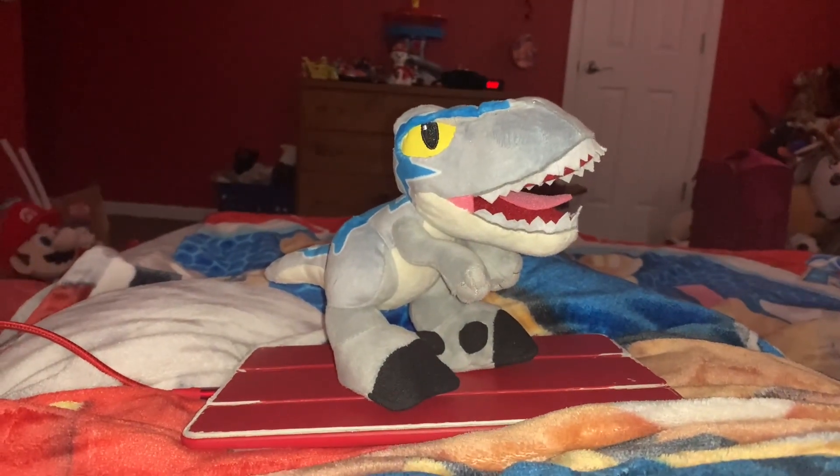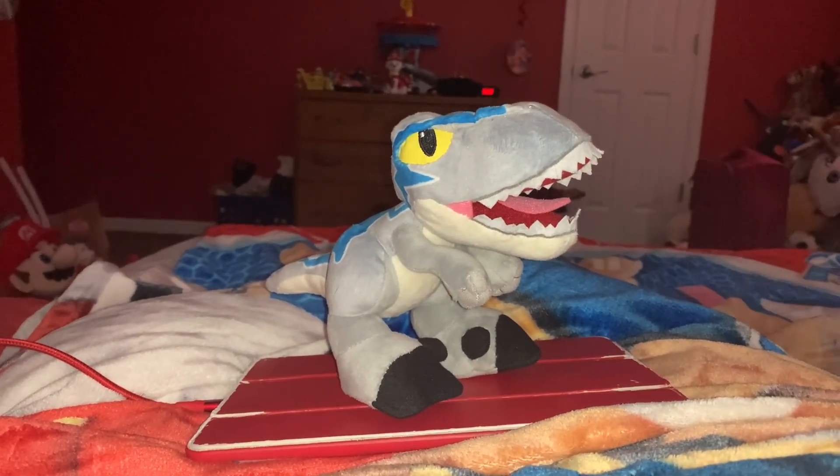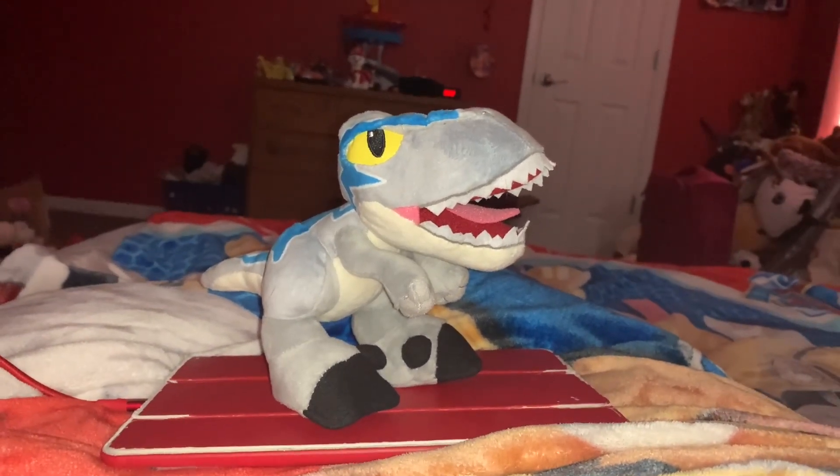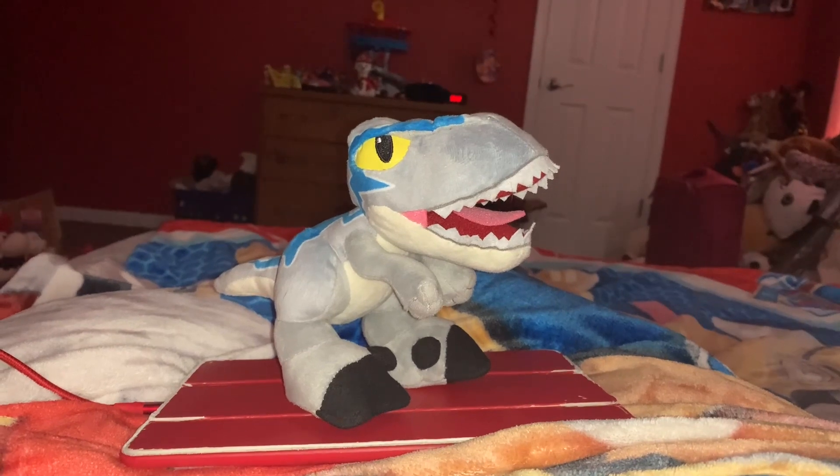Hi guys! Adam here and welcome back to another video on Adam's Toyland. Today I'm going to be showing you this Jurassic World Blue the Velociraptor plush toy.